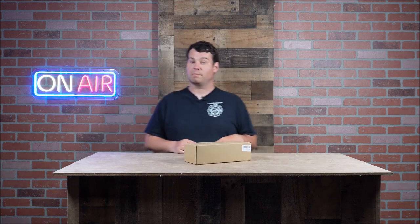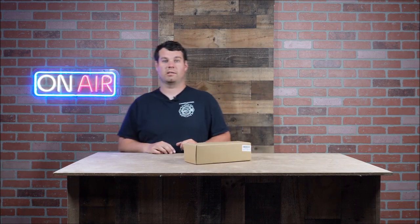Hey everybody, what's going on? Nathan343 here. We are in 343 Studios. The backdrop's not quite done yet — we've been super busy with lawn care. If you haven't done so, make sure you go check out the lawn care channel. But what we're going to talk about is this box right here, and you're going to want to stay tuned because things are about to get wet.